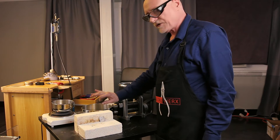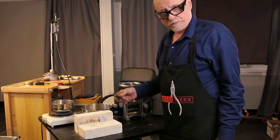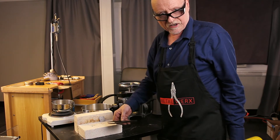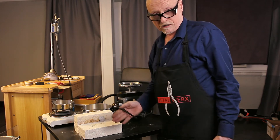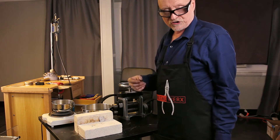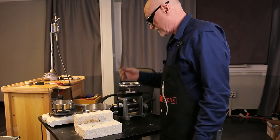So we oxidize the copper near the surface, put it into the pickle, and the pickle removes the copper oxide. We repeat this process a number of times. At the end of that process, we have a coating — a layer of pure silver on the outside of our sterling — because we've removed the copper by oxidizing it and then etching it off.